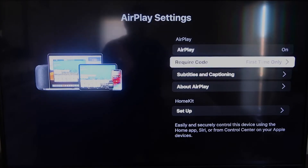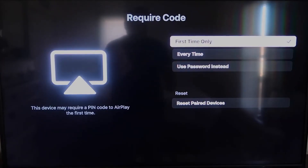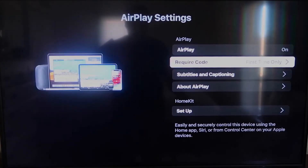Right here on Require Code, I have mine set to First Time Only. If you click on that, you'll see the options are First Time Only, Every Time, or Use Password. That's all based on preference. Since I'm the only one using this TV, First Time Only is plenty for me.